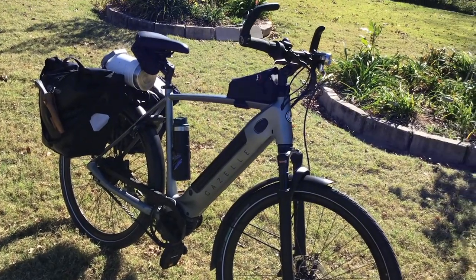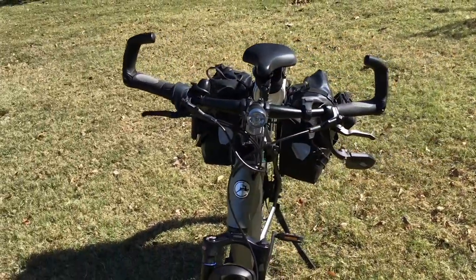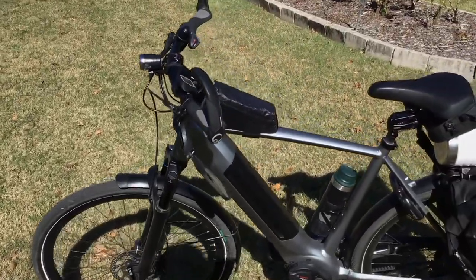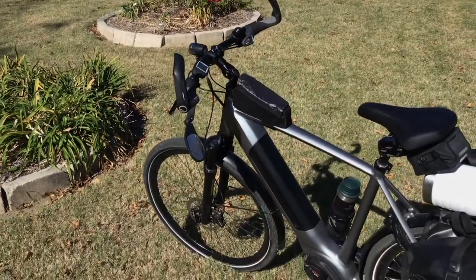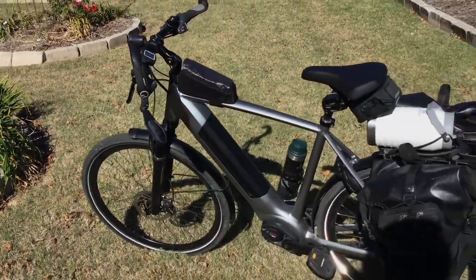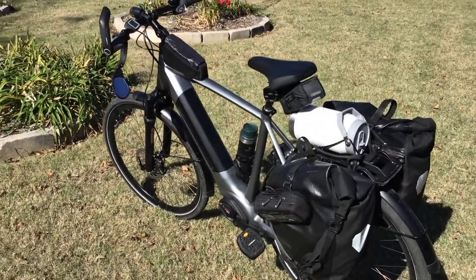My other bike, a Trek Checkpoint gravel bike — also 2021 — with the Bontrager tires gets flats roughly every 100 miles. So getting a flat every 700 miles with the Schwalbe tires on this bike is great. I did go in and add some tire guard liners because I didn't want to get a flat anymore, which cost me about $100 plus $100 to install. Hopefully I won't get a flat for another 5,000 miles.